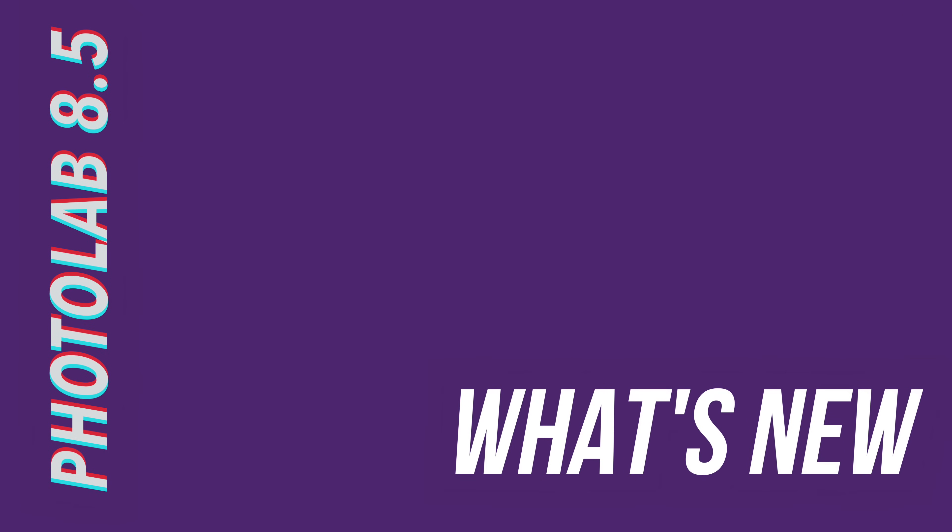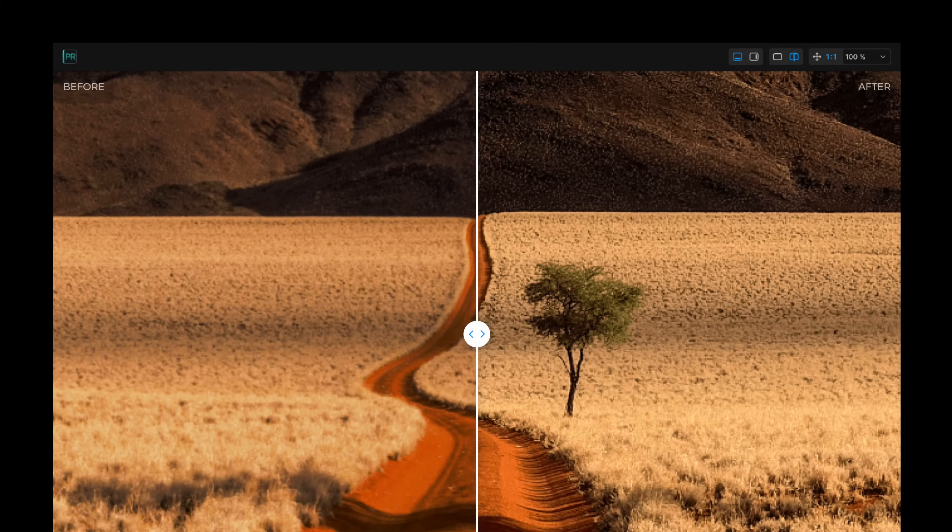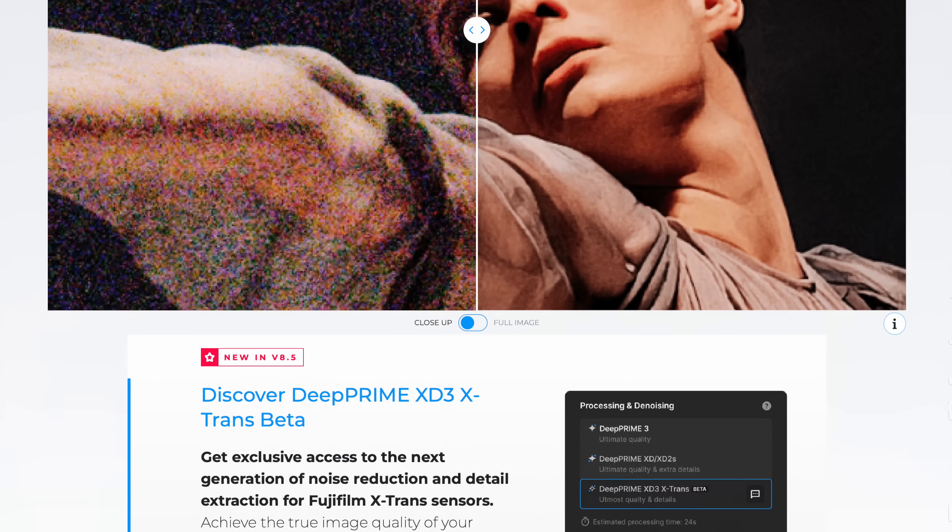Apart from a few bug fixes, including the aforementioned export menu glitch, the main difference between Photolab version 8 and 8.5 is the addition of the new denoising algorithms. I previously did an in-depth review of Photolab 8 which I will link to up here — if you're new to this product and considering buying it, I suggest you go and watch that video first. The two big new additions to this release of Photolab are the Quinn AI denoising methods: Deep Prime 3 and Deep Prime X-T3 X-Trans Beta.